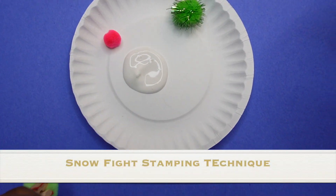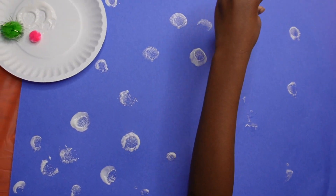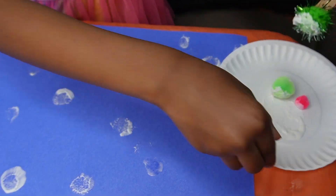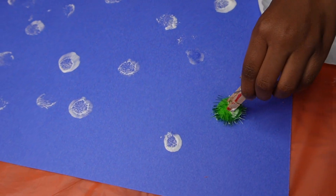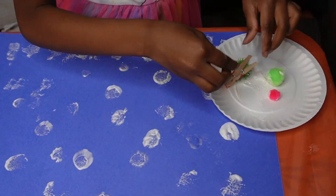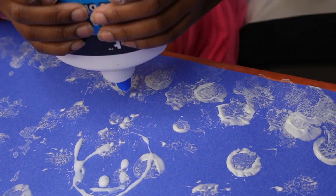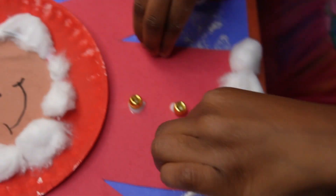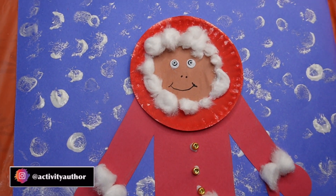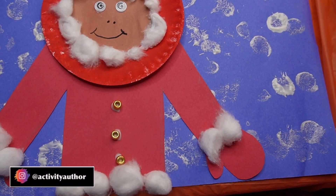Now that Winnie is all dressed and ready for winter and outside play, we're going to make the outside scene. This is super quick and easy — take a blue piece of construction paper and use a pom-pom ball or cotton ball to paint the background with snowballs. It can look like a snowball fight or like it's snowing outside — many interpretations! Kimberly got really into it. And bam — this is your Winter Wonderland Winnie craft! It turned out so cute and I can't wait to see how your child's craft turns out.